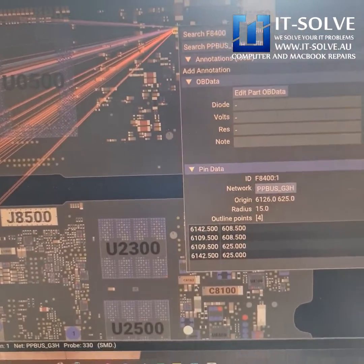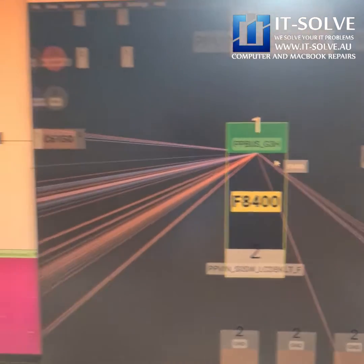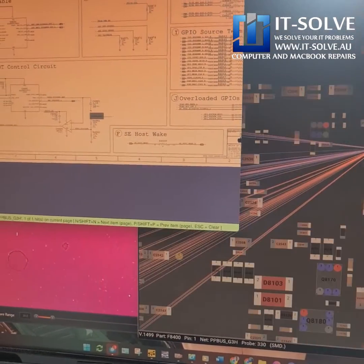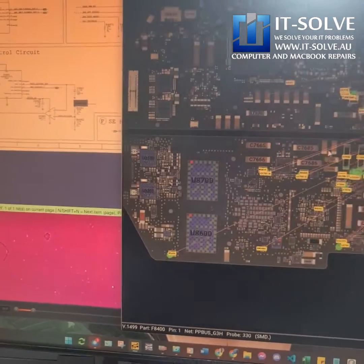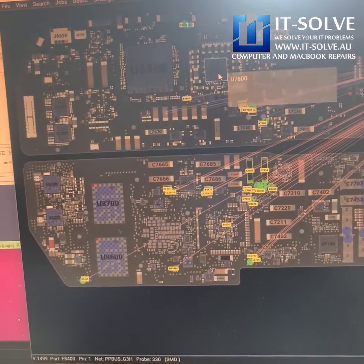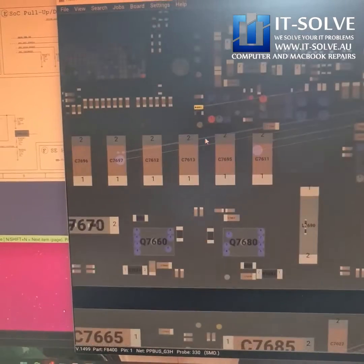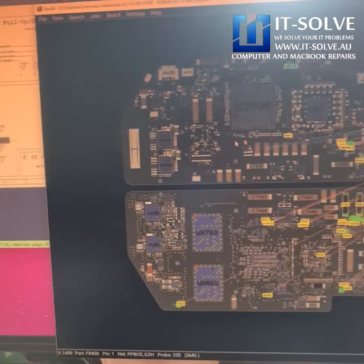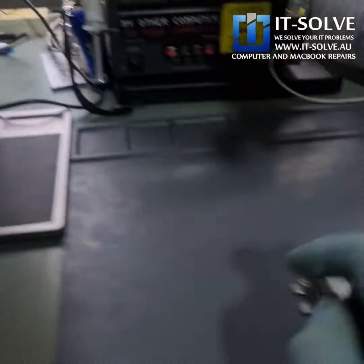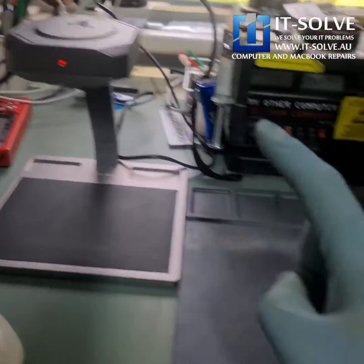If we look at the schematic, you can see that this side of this backlight fuse is PP bus G3 Hot, so we basically need to go and identify what on this line is shorting. We have lots of components on this line because it's one of the major arteries, so one by one we need to identify these components. Another way of doing that is injecting voltage into the board and seeing what heats up under our infrared camera.